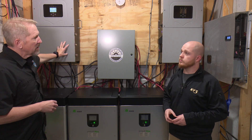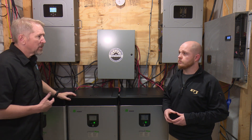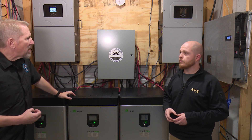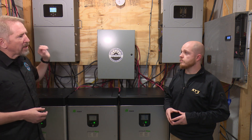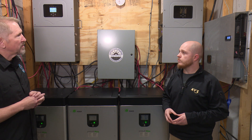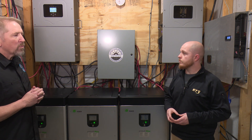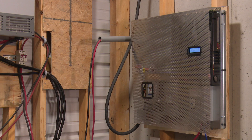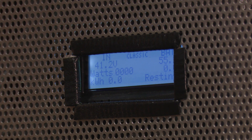These two units right here are capable of doing 30,000 watts basically, so it's more than enough to handle a house. These two are connected together, so they're talking to each other and sharing information about what they're doing individually. These are really great units to have in your home and I can't speak highly enough about them. We wanted to show everybody that this is actually something we really are behind because it's in my house.